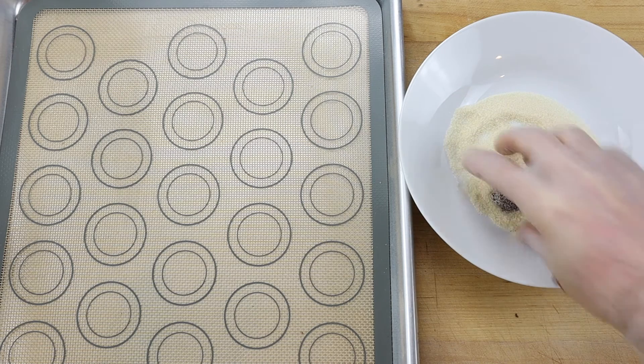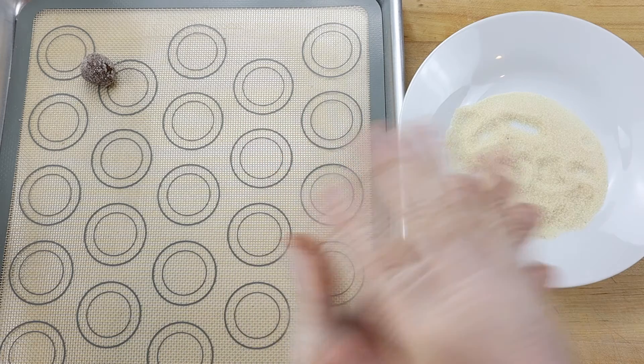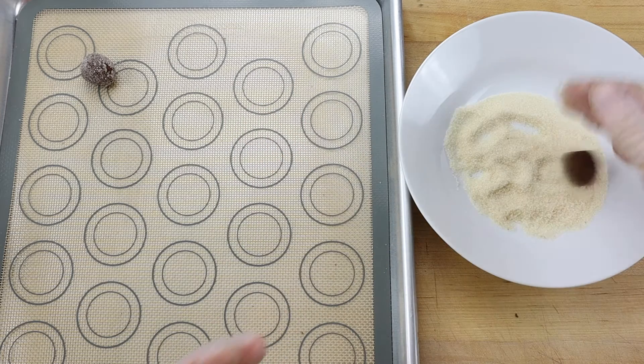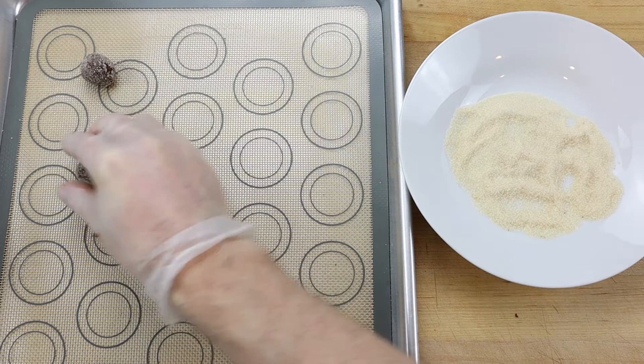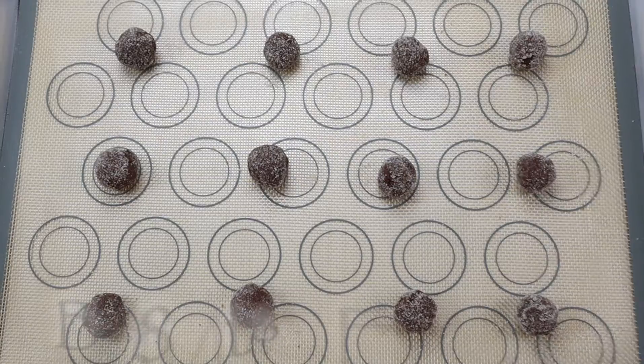Then roll into cane sugar to coat the entire outside surface and spread the sanded cookie dough portions out evenly on the lined baking tray. Bake the cookies in a preheated 350 degree Fahrenheit or 177 degrees Celsius oven for 8 minutes.